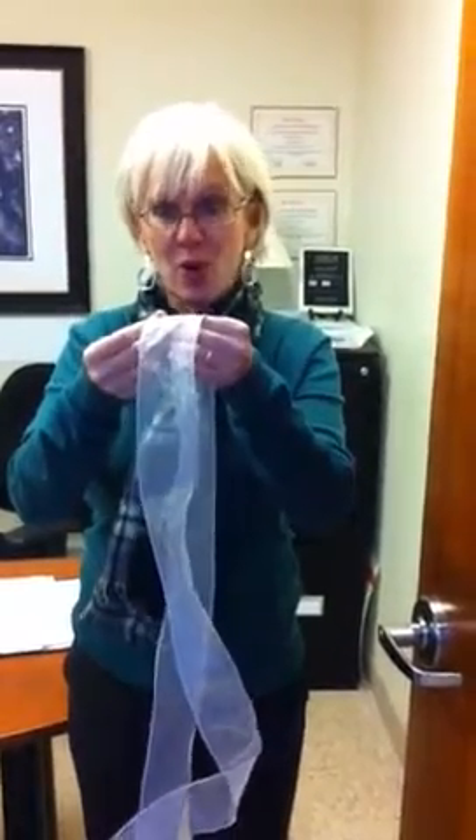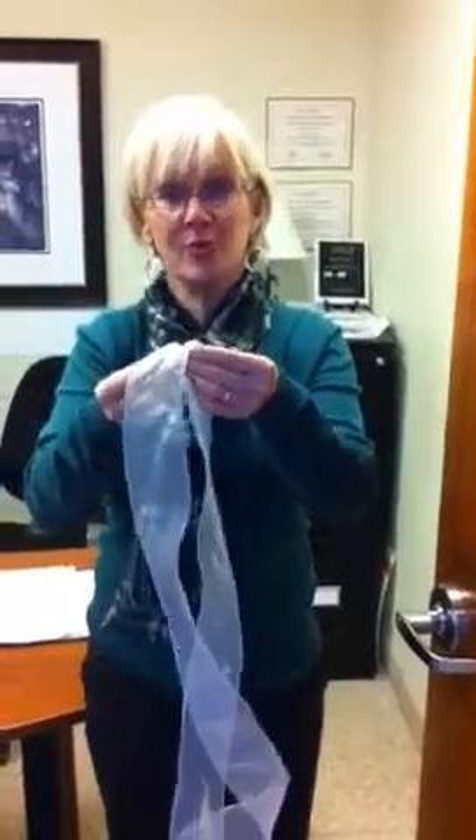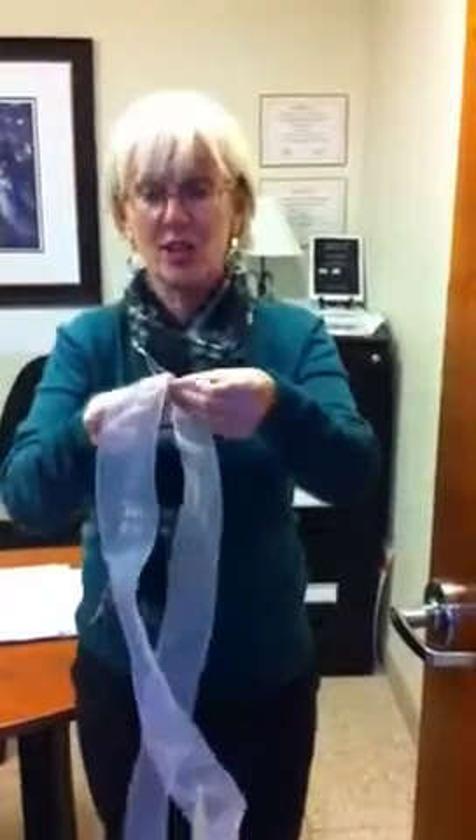Hi, Margie. I'm going to show you how to make a bow, and Mark's going to zero in soon. But you need about a meter of ribbon for one bow, and I might have too much here.